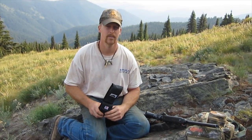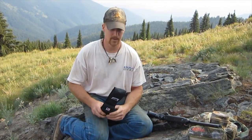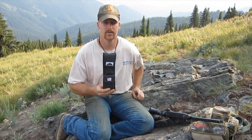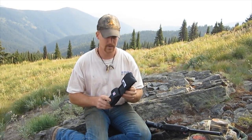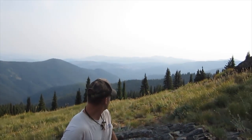Hey there, Glenn Treyer, Mountain Man Journals and Treyer Wilderness Incorporated. I thought I'd show you a video here today out in this beautiful Idaho wilderness. Beautiful day, beautiful scenery. I thought I'd bring you along and do this video and kind of let you see the countryside.